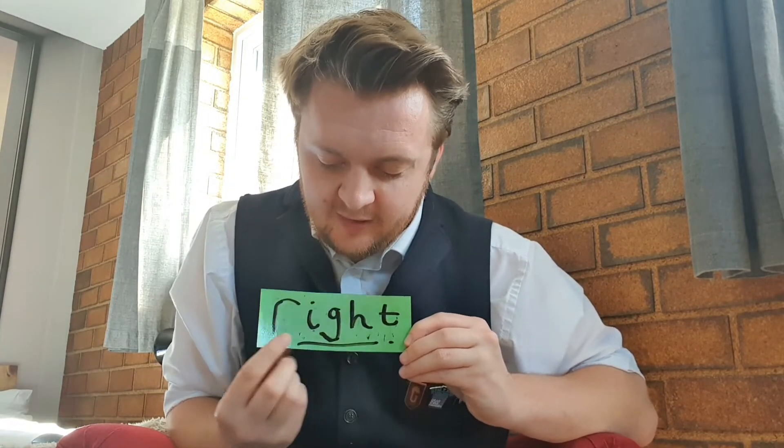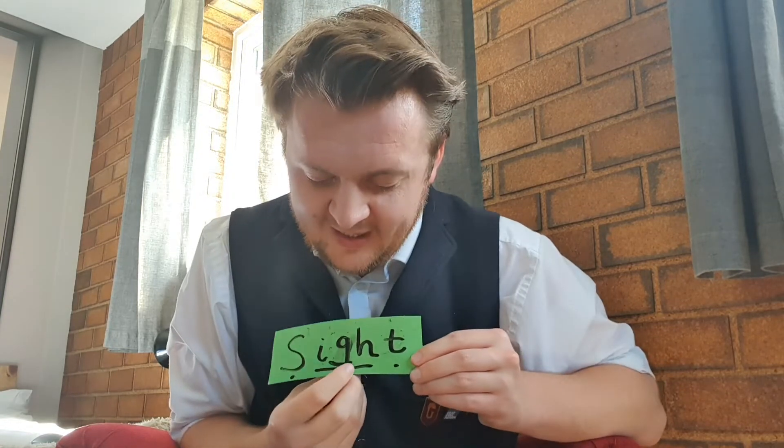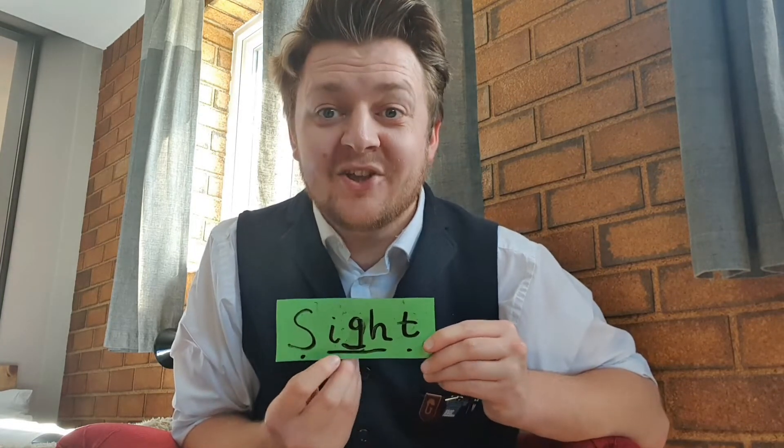Right. If something is correct or true, it's right. Well done! Or you might use your right hand. Well done everyone! What's the trigraph? 'igh' — three letters that make one sound — that makes the 'i' sound.